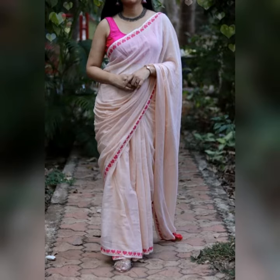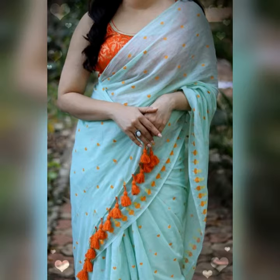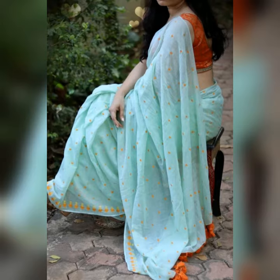Hi friends, welcome to my channel. In this video I am going to show you beautiful hand-woven soft cotton sarees collection. These sarees are simple, soft, and easy to carry.